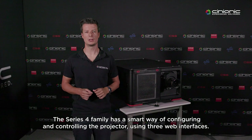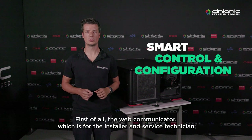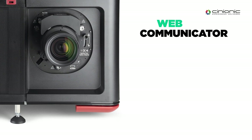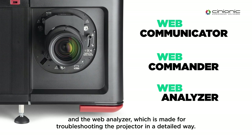The Series 4 family has a smart way of configuring and controlling the projector using three web interfaces. First of all, the web communicator, which is there for the installer and service technician. Web commander, which is designed for the show manager and projectionist. And also the web analyzer, which is made for troubleshooting the projector in a detailed way.